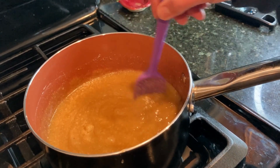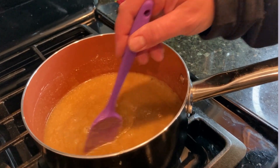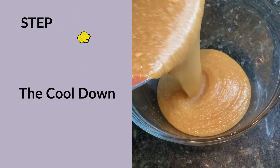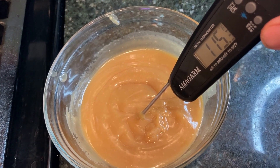We're going to cook this over medium heat until it starts to thicken to about 210 to 220 degrees. Then remove the mixture from the heat and pour it into a mixing bowl so it can cool down. Now that it's cooled down, we are moving on to step four.